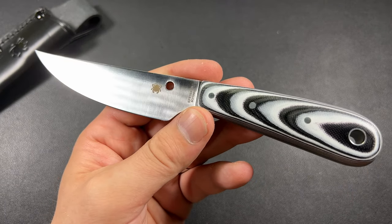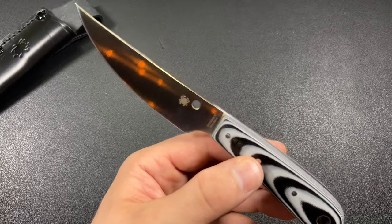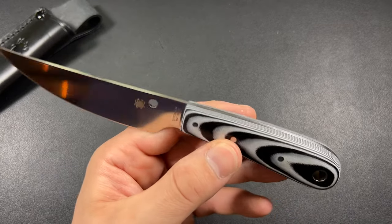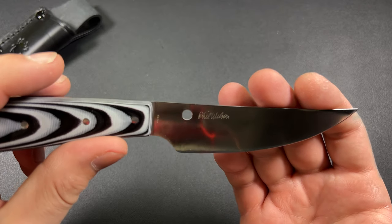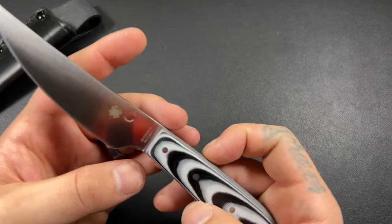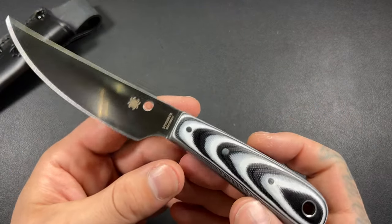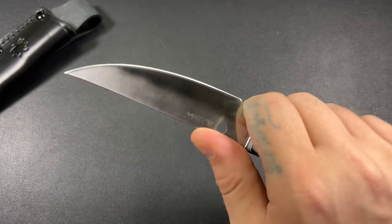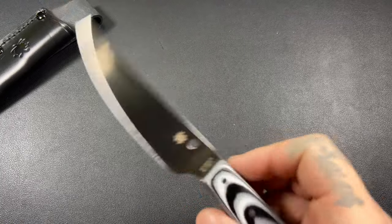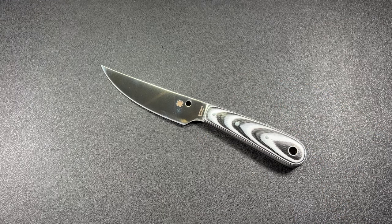We're going to keep these videos relatively short because we do have four reviews coming after I've carried and used them. These are just your mainstream unboxing overview videos for anybody who may not watch the mailtime videos, so they can see these before the full reviews. So far, I am loving the Bow River. I have not had 8CR from Spyderco yet, so I'm interested to see how it retains the edge — he's definitely going to get some pocket time.